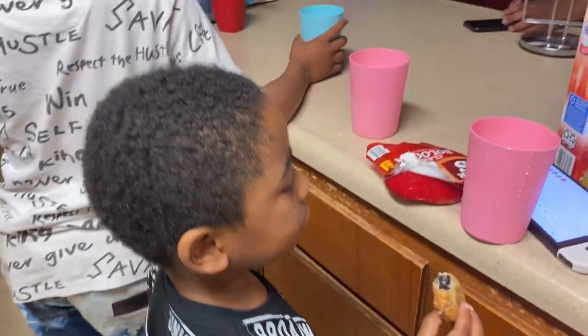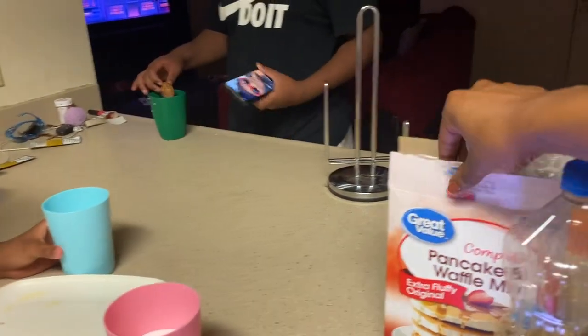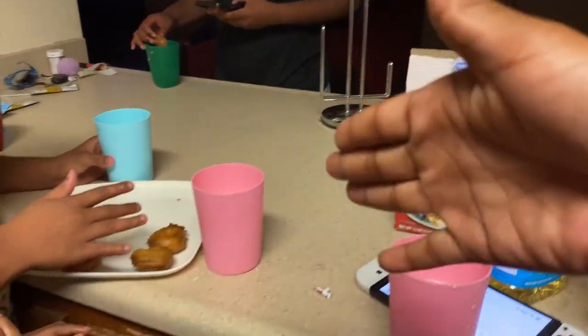Y'all can go check out my TikTok to see how this was created, but of course you know — a little oil, pancake mix, and some Oreos of course.